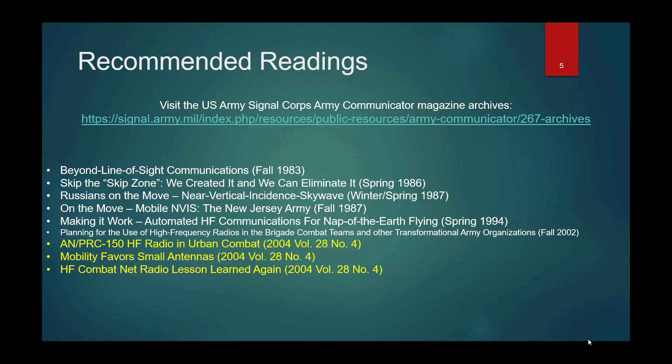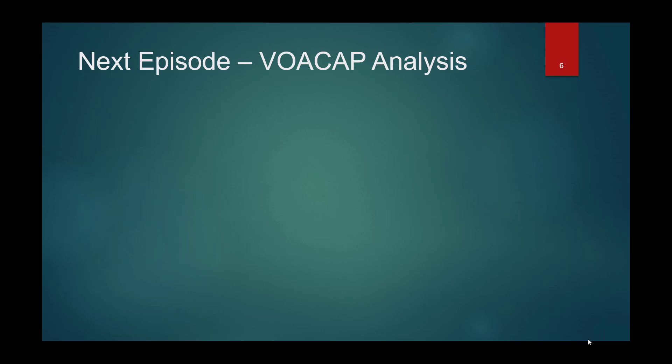I hope you're looking forward to the next episode on how to use VOACAP — the program and the online version — to help you understand between you and another station what frequencies to use and what type of antennas to set up. If you like this, please subscribe, like the video, and these videos will be coming out in rapid fire to educate you in the world of HF and the different ways you can communicate. Thank you very much.